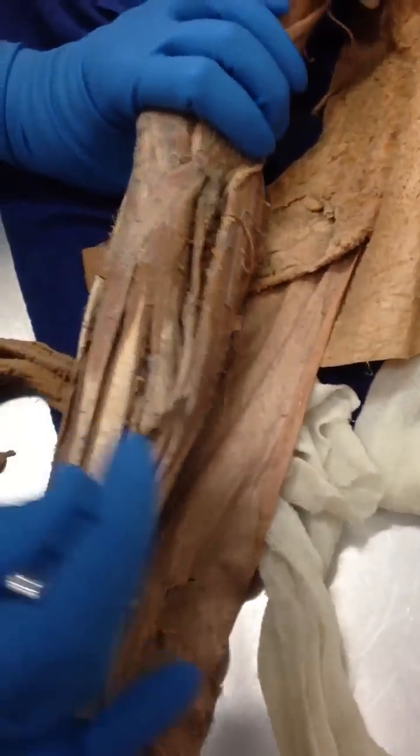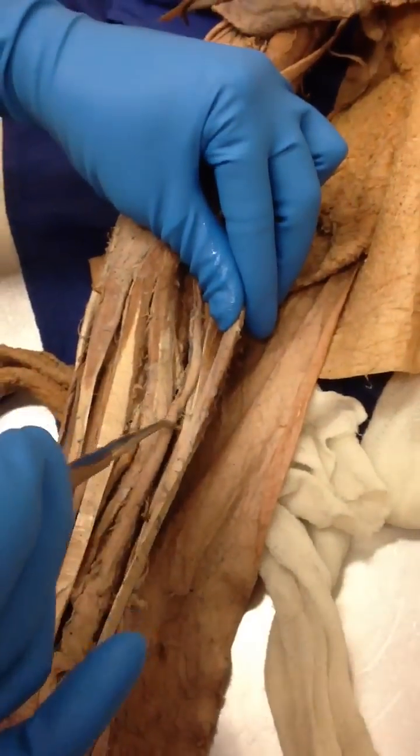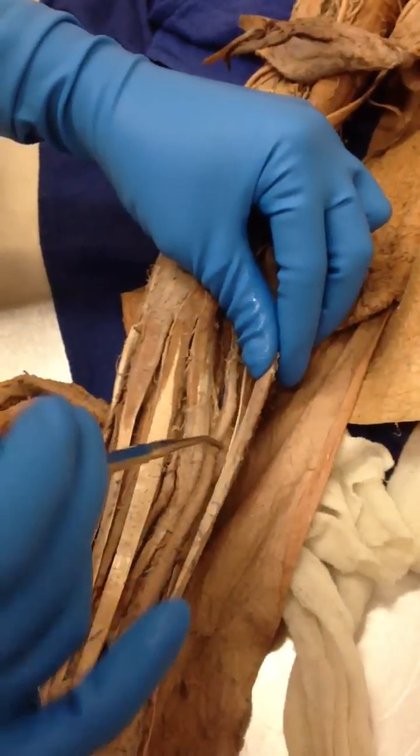Brachioradialis. On the flexor side, we can see the extensor carpi radialis longus and brevis.